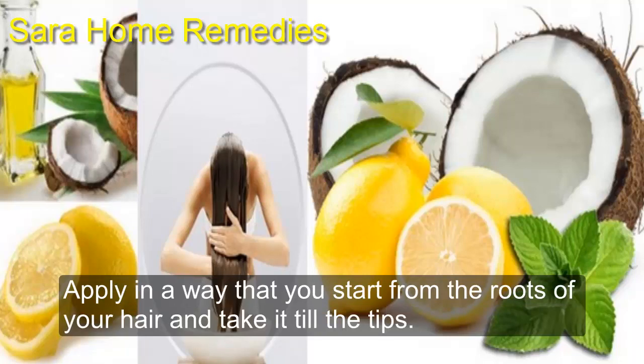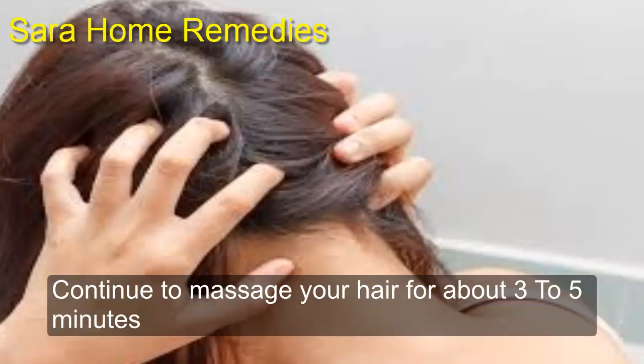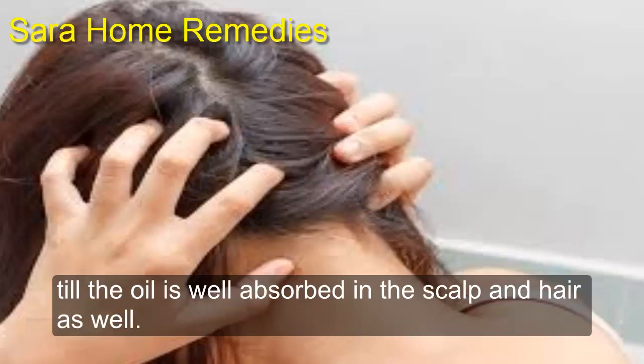Apply in a way that you start from the roots of your hair and take it till the tips. Massage your hair gently in a circular manner. Continue to massage your hair for about three to five minutes till the oil is well absorbed in the scalp and hair.